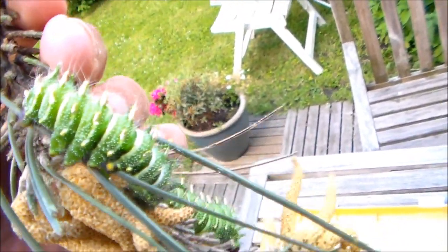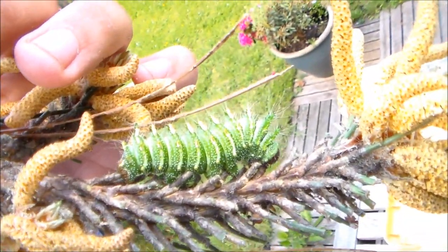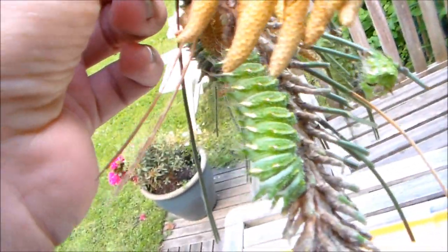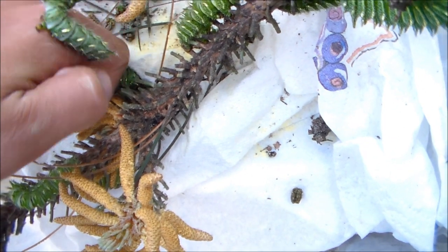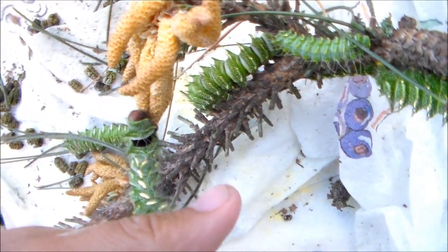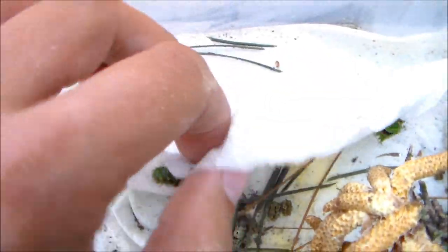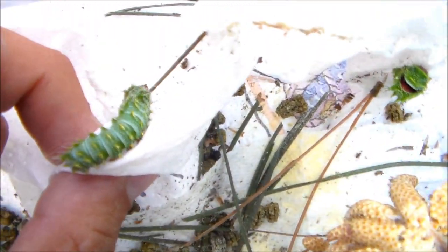When breeding these, it's actually important to keep them humid and not too hot. This is the box I usually rear them in. I just include a few branches of pine tree and they usually will feed just fine on that. I'm about to clean them as you can see. There are quite a few larvae in there. I include paper for the humidity. Here are some more larvae.